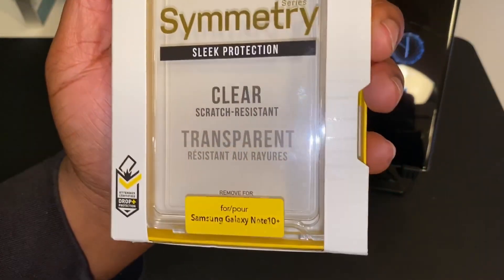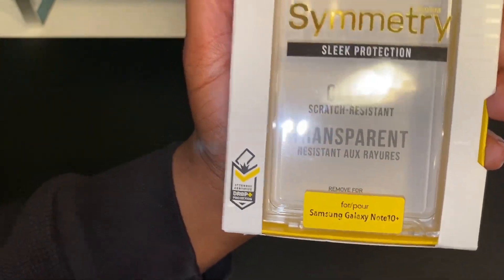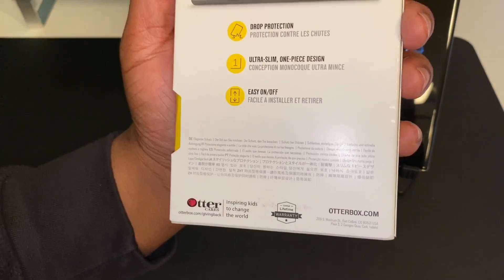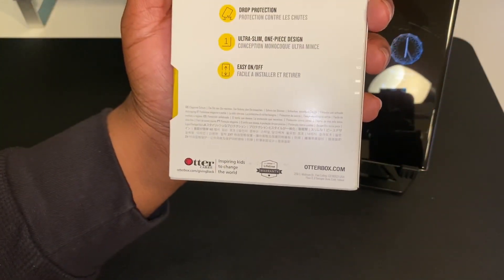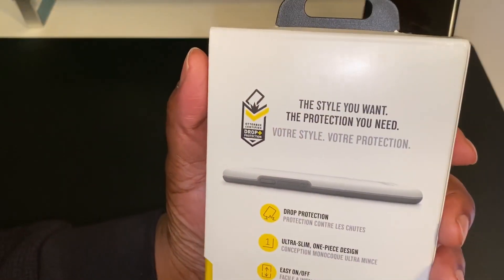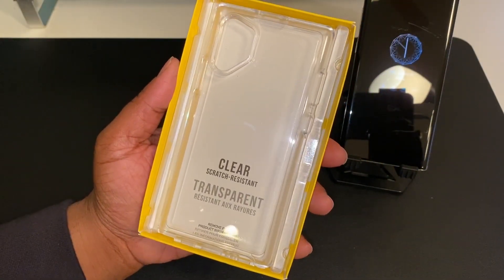This is the Symmetry from OtterBox — it's got a new design, clear scratch-resistant transparent material, and it is OtterBox certified as far as drop protection goes. On the back it says drop protection, ultra slim, one-piece design, easy on and off. That easy on and off is something big for OtterBox because people still have their phones stuck in OtterBox Defender cases. The outer box packaging is clear so the case is on display.